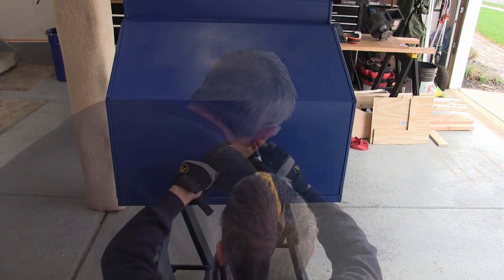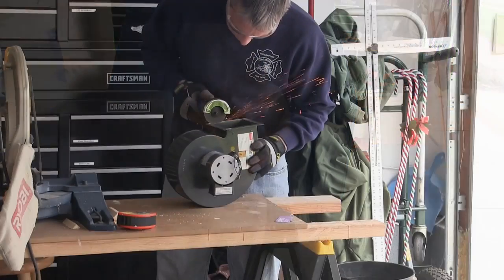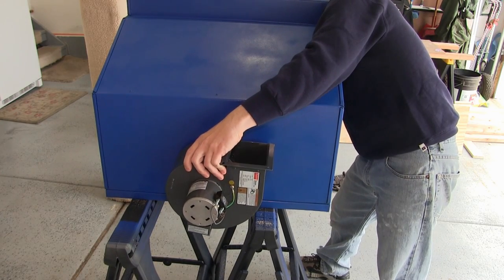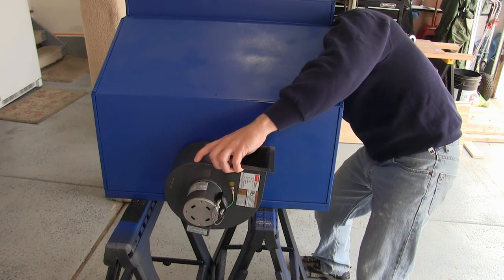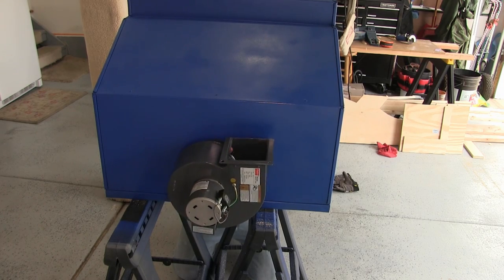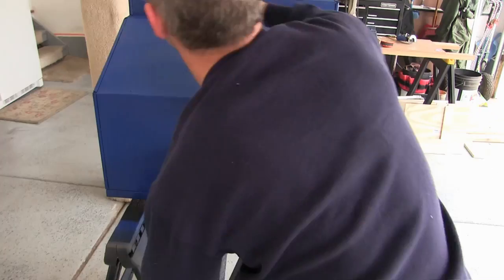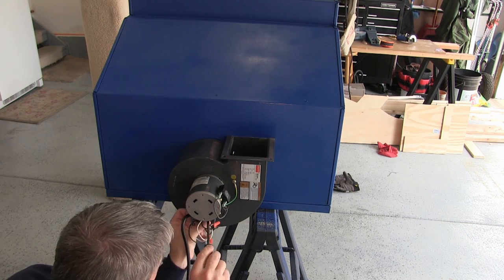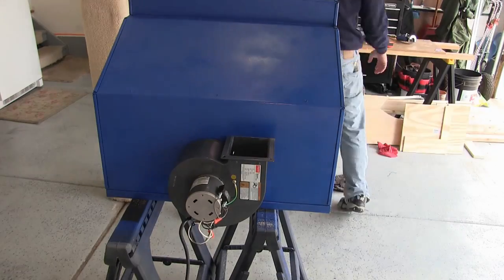The Dayton blower I got has a built-in collar, so I had to cut that collar on the back side so the blower motor would fit flush against the spray booth, and then I mounted it up. I went with the centrifugal style blower because the motor is not in the air stream. With other styles of blowers, contaminants in the air stream can build up on the armature of the motor, reducing the life expectancy of the blower.